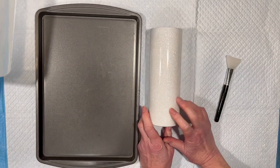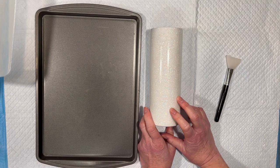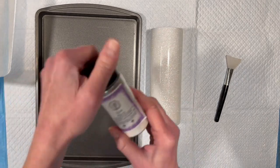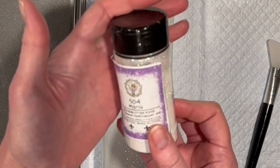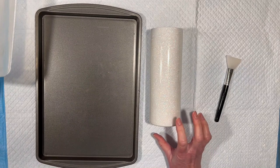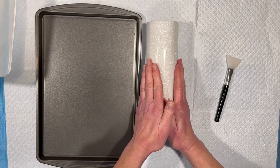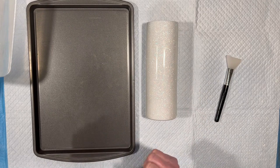We already have our tumbler. This is a 20 Skinny Straight from Maker Flow. I sanded it, washed it, spray painted it matte white, and then I put a layer of resin on this already. Into the resin I mixed some 504 — this is an opal iridescent .008 cut, so ultra fine glitter from Mr. Nola's Glitter. Now that this is cured the next day, we have a beautiful smooth surface, and that's what we're going to put our alcohol inks on, except we're going to do it with a water slide.